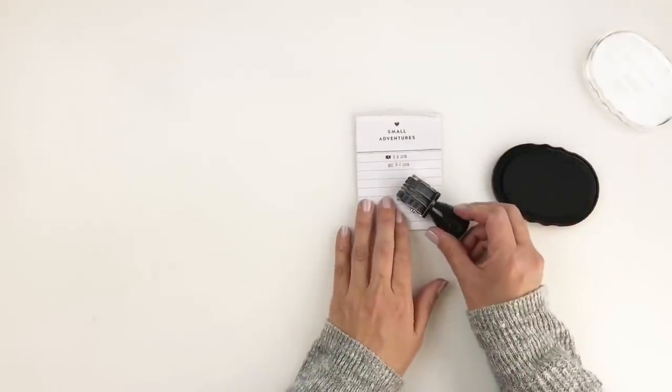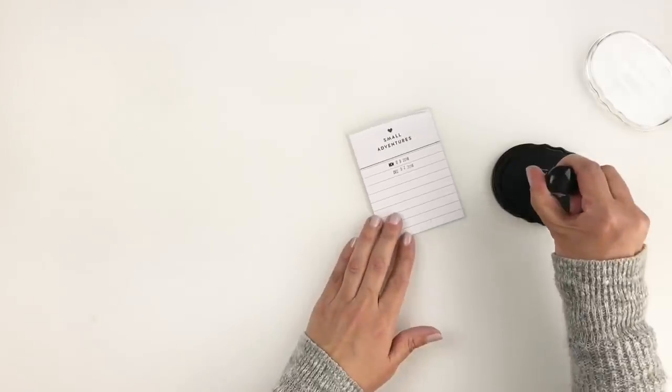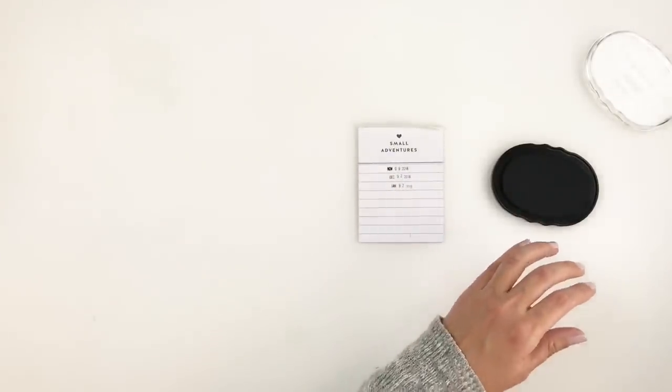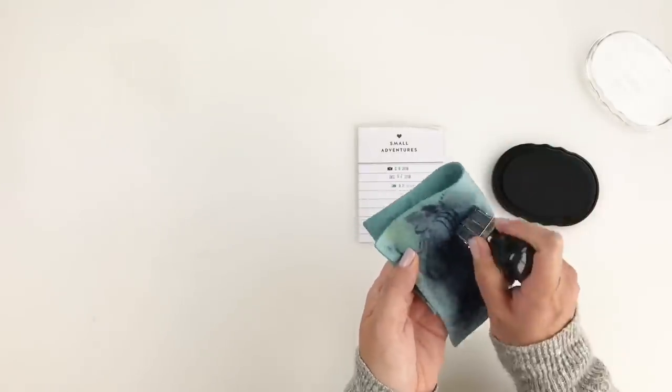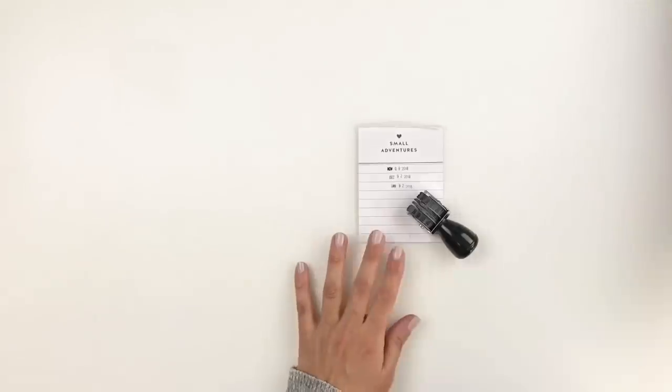I'm really loving this little date stamp and the price is perfect — it's not expensive. I always have a link for this date stamp in my videos and will also link it in this video for you to check out.